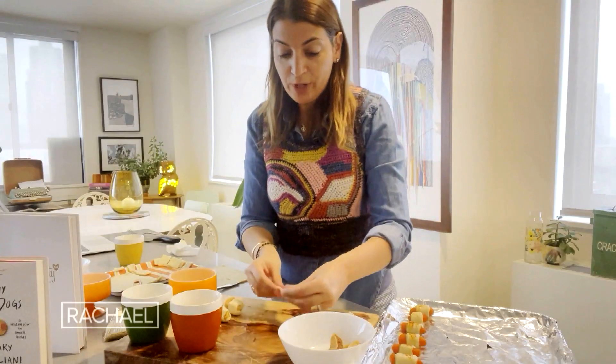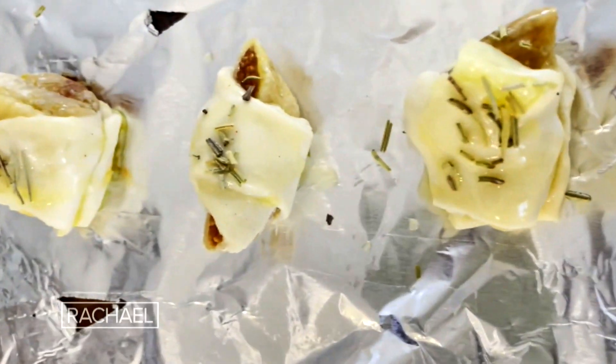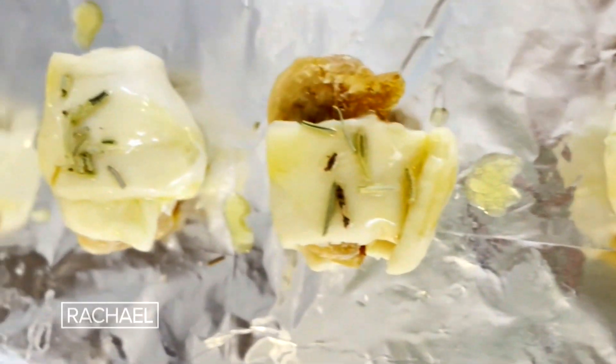And then wrap that up. When I'm done rolling all of these, I'm going to brush the outside with a rosemary butter. It'll give the butter a little scent.